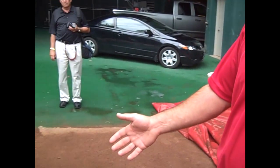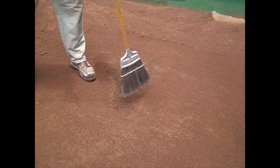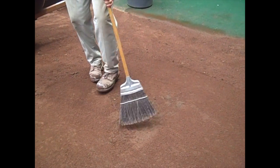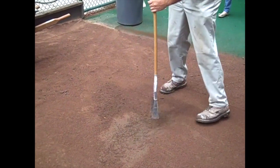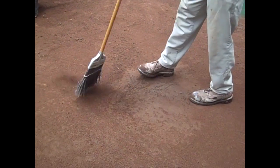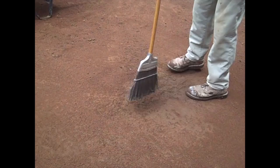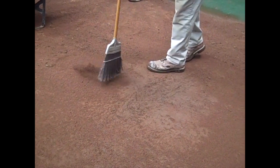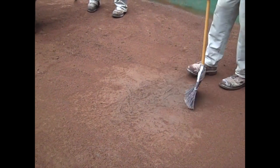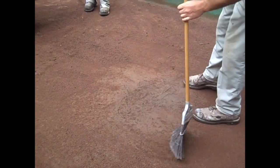The first step is we've got to get all the loose material out of the holes that the players have created from throwing off this mound. We just use a simple swish broom and get all that loose material out. The reason we want to get all this material out is we are going to add more clay and we need those clays to bind together as strong as possible — we don't want any barrier between the old clay and the new clay we're going to put in.